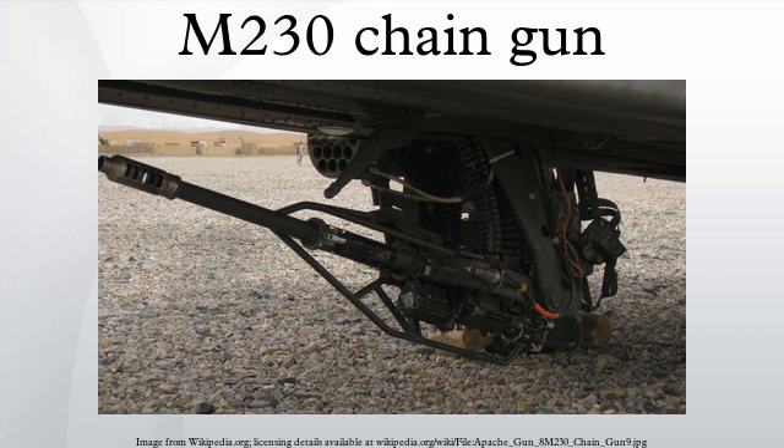Each M-789 round contains 21.5 grams of explosive charge sealed in a shaped charge liner. The liner collapses into an armor-piercing jet of metal capable of penetrating more than 2 inches of RHA. Additionally, the shell is designed to fragment upon impact. The lethal radius against unprotected standing targets is about 10 feet under optimum conditions. The M-789 requires about 4 seconds to travel 1,000 meters; however, as the shell slows down, it takes over 18 seconds to cover 3,000 meters.